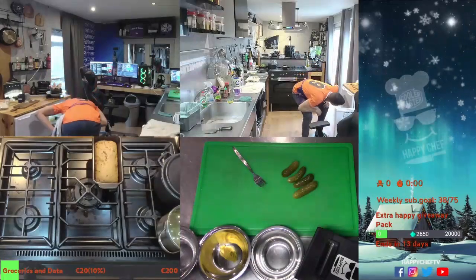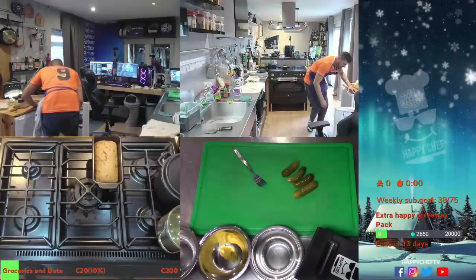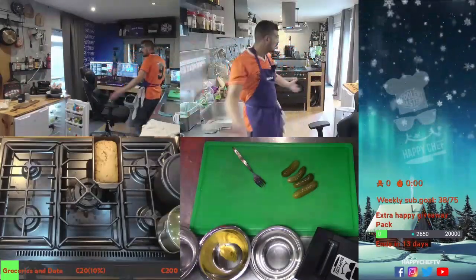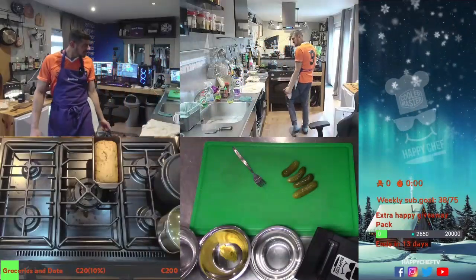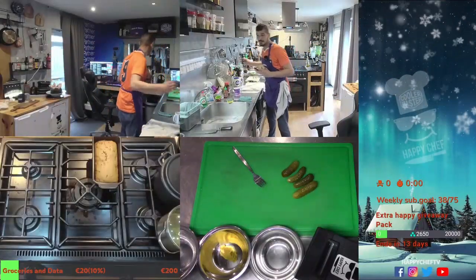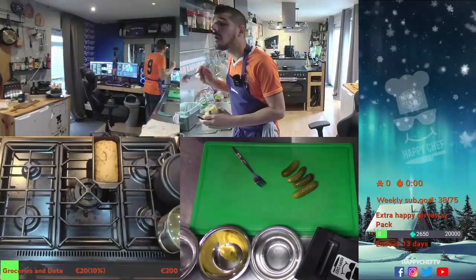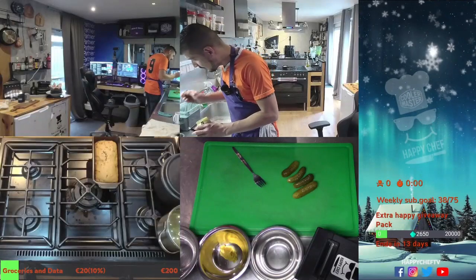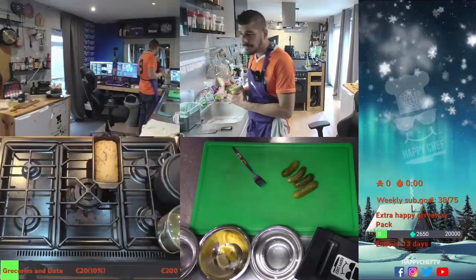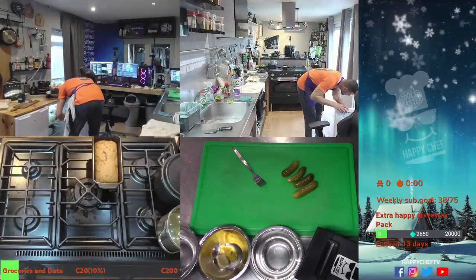I'm getting crazy over here — what? The mustard was behind the ketchup the whole time. Oh what a donkey! Found it — the small one. Okay, that's a good one too indeed.